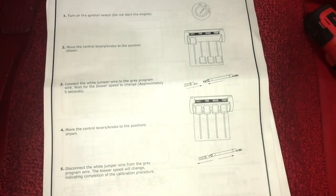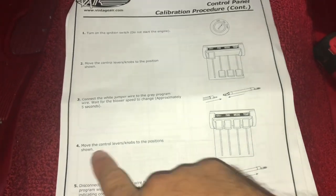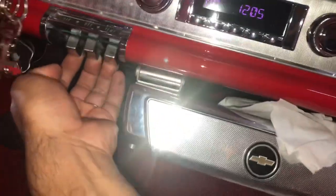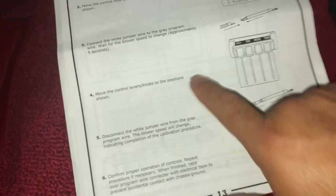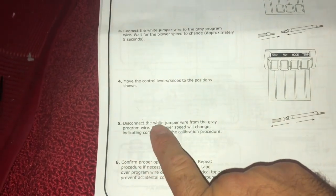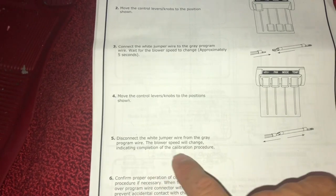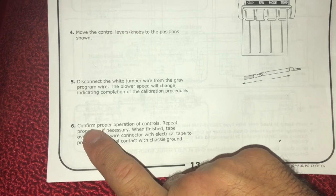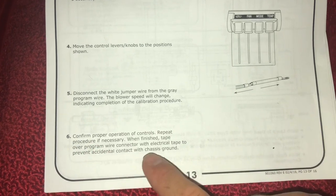Okay, so we wait five seconds. Now it says to move the lever knobs to the position shown, so we're gonna move them all the way up. Okay, everything turned off, so we've moved them up. Disconnect the white jumper wire from the gray program wire - the blower speed will change indicating completion of the calibration procedure. Okay, let me disconnect it - it just cut on for a few seconds.